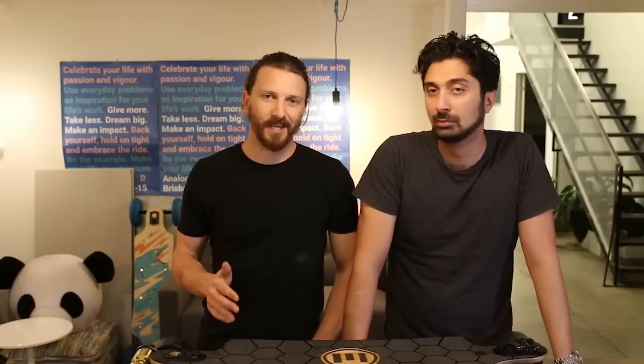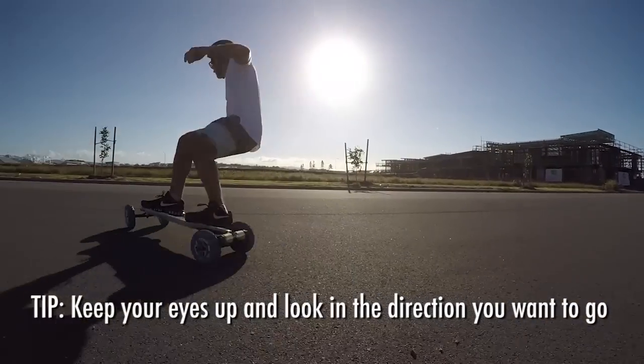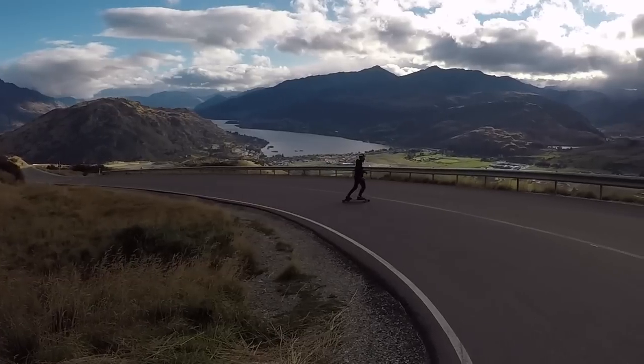This sounds really simple but it makes a world of difference, especially when you're carving: keep your eyes up and look where you want to go. If you look at a tree, that's where you're going to end up. If you keep your eyes up and look through your turns, you're going to have a sweet carving experience.